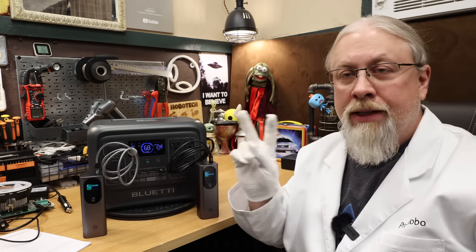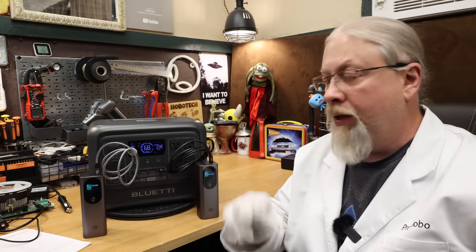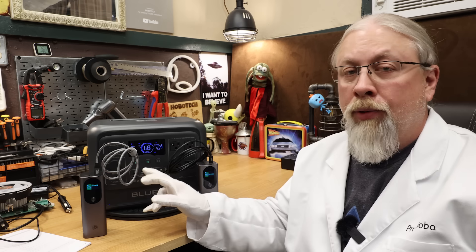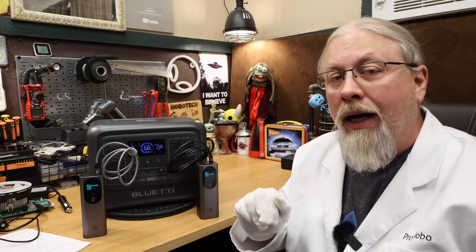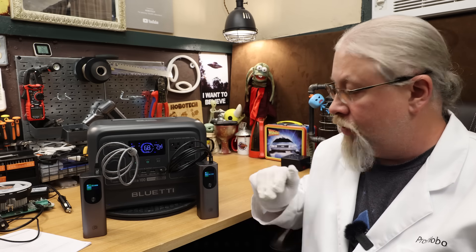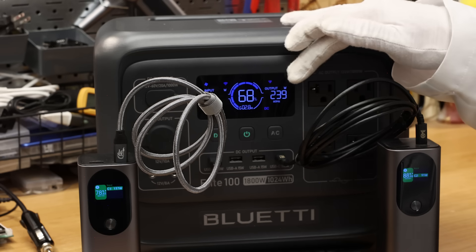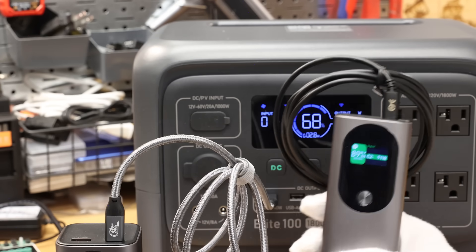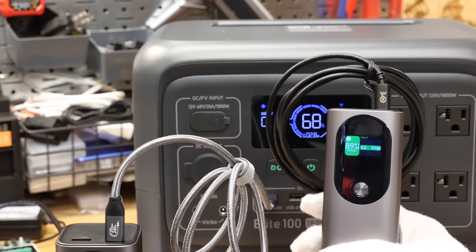For the USB checks, the Elite 100 has two USB Power Delivery outputs. One is the new 140 watt USB PD 3.1 standard, and the other is the older 100 watt output port. One is charging a power bank at 140 watts and the other at 100 watts, reading 240 watts total on the display. That was also a pass.